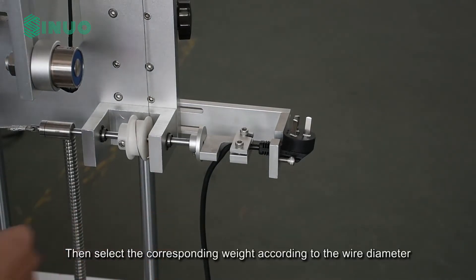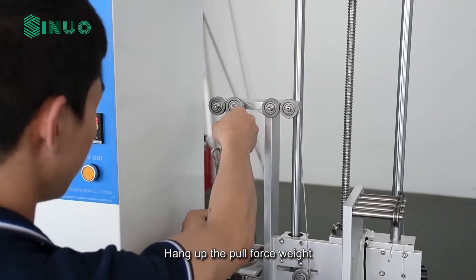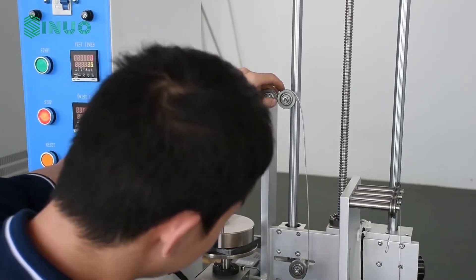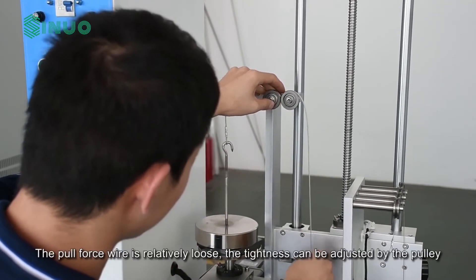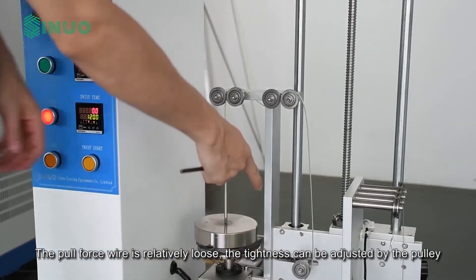Then select the corresponding weight according to the wire diameter. Hang up the pull force weight. The pull force wire is relatively loose; the tightness can be adjusted by the pulley.